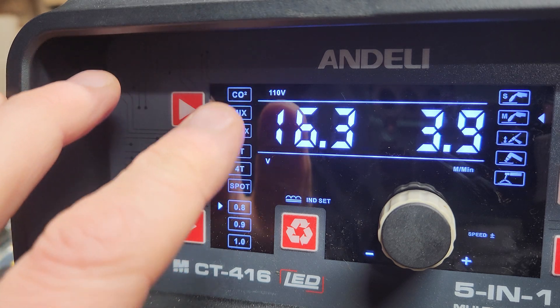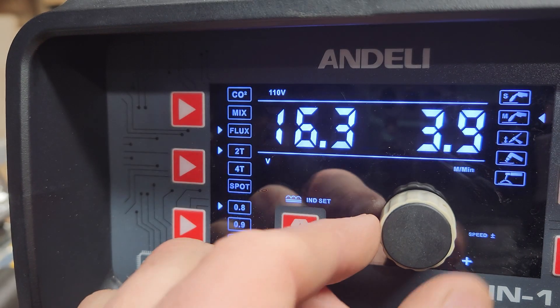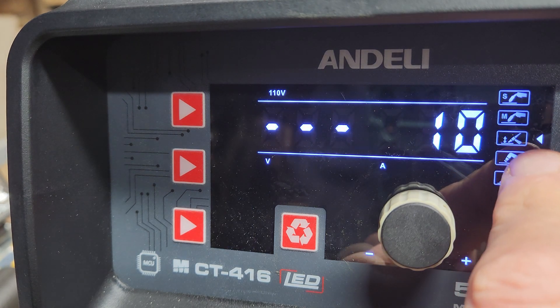The next button is for TIG. TIG has kind of become a thing all these companies say their machines do. They use what they call lift TIG, where you'd have to go buy your own TIG gun because none of them seem to come with it. It always has electricity going through it, so you don't have the foot pedal you'd normally use in TIG. You touch the metal and then lift it to start the arc. For me, TIG is just too fiddly — kind of a waste of time when I have perfectly good welding options. I'm not a professional, so I didn't test the TIG. They all say they do it; I'm sure it does it just fine.